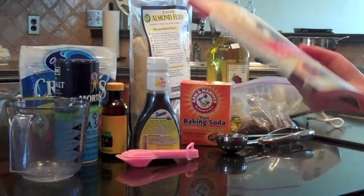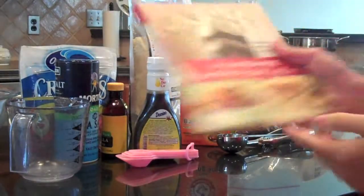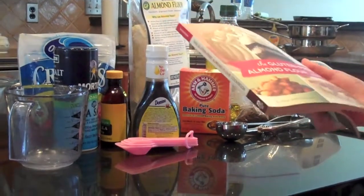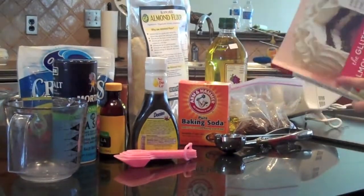Hello everybody. Today we are making healthy chocolate chip cookies out of this awesome cookbook. It's just healthy — you make it with almond flour.